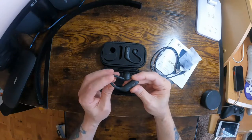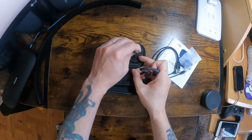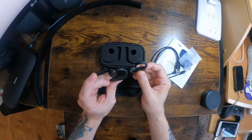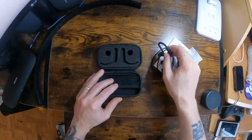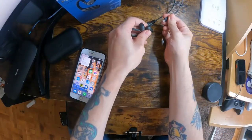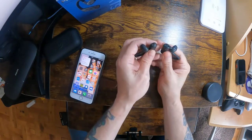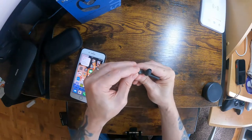I shall charge them up and then give them a test out and connect them up. There are little rubber stoppers on the back, and they slot back in once they're charged.